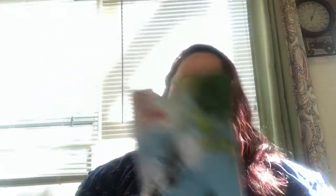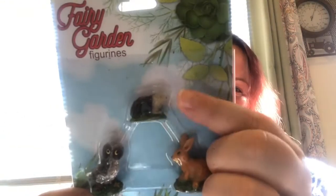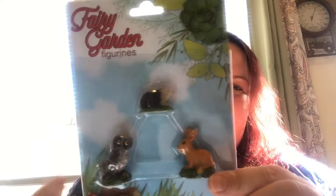They also have little patio furniture — two seats and a little table. And lastly they have some animals: hedgehogs, which seem to be a huge thing this year already, a little bunny, and an owl. I thought that was super cute.